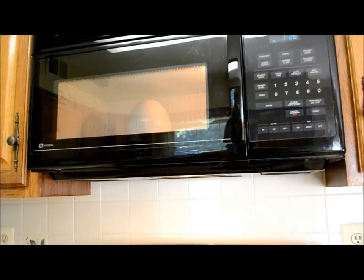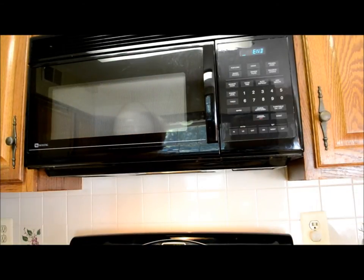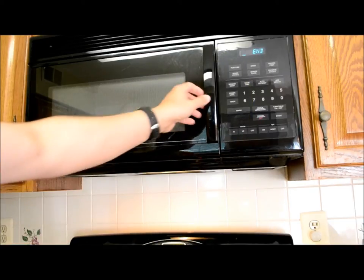Okay, got about a minute and a half left of the seven-minute initial setting. Nothing's exploded, nothing's overflowed, so we'll see what happens. The important thing with these is there's superheated water in there, so use dry oven mitts when you pull it out.